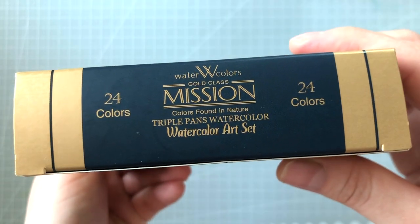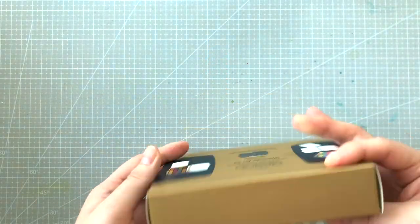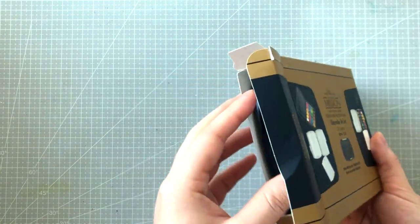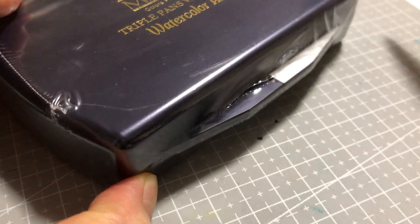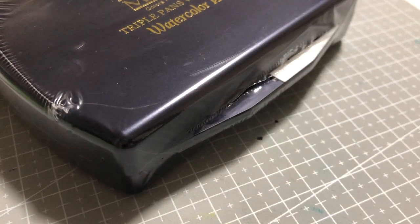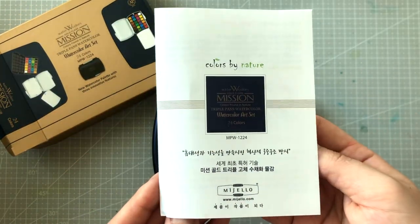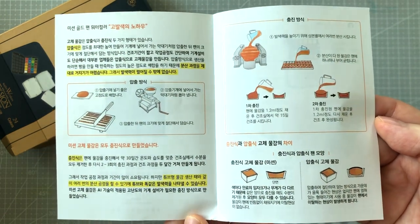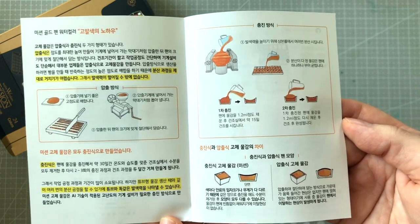It says on the front: triple pans, watercolor, watercolor art sets. I wonder what that triple means. I actually opened this as soon as I got it. It was wrapped in plastic shrink wrap — I'm guessing that's for preventing scratches. There's also this pamphlet. The inside basically talks about the differences in extruded paint and poured paint, and that for this watercolor set, the paints had been poured.